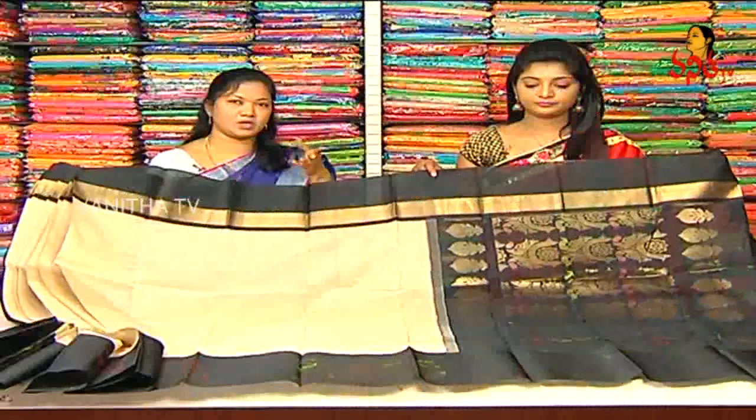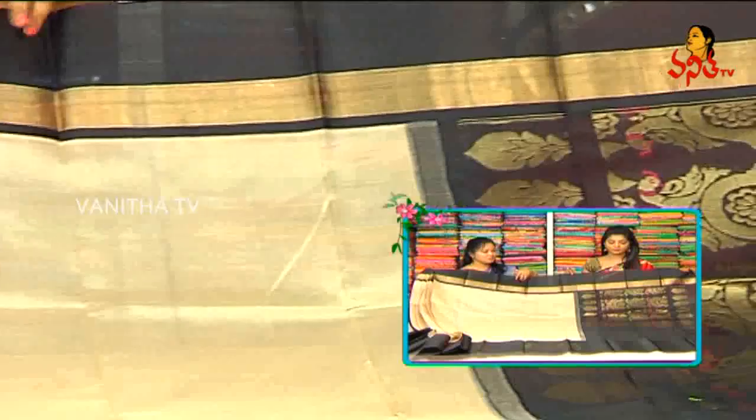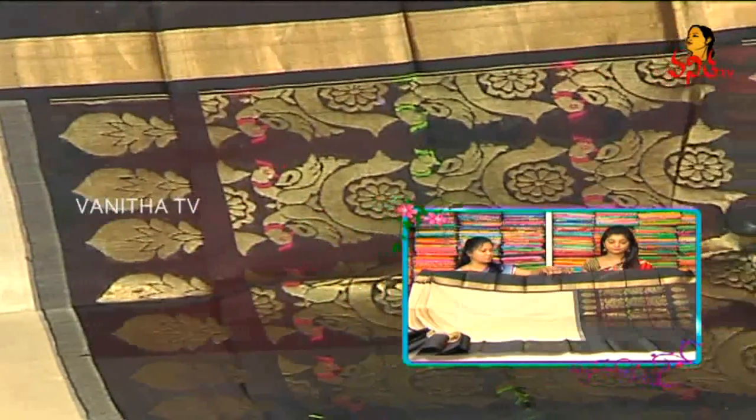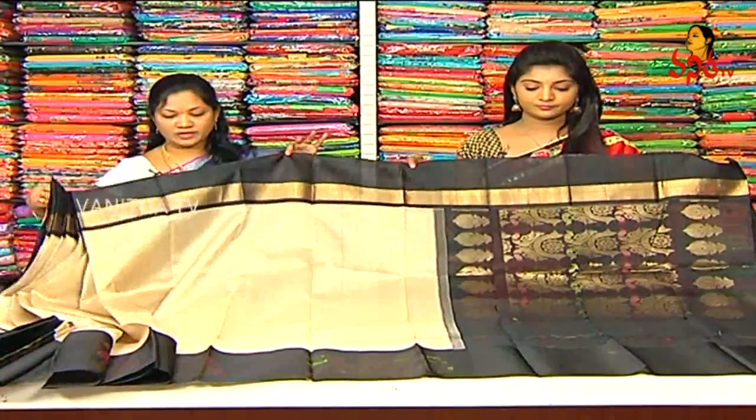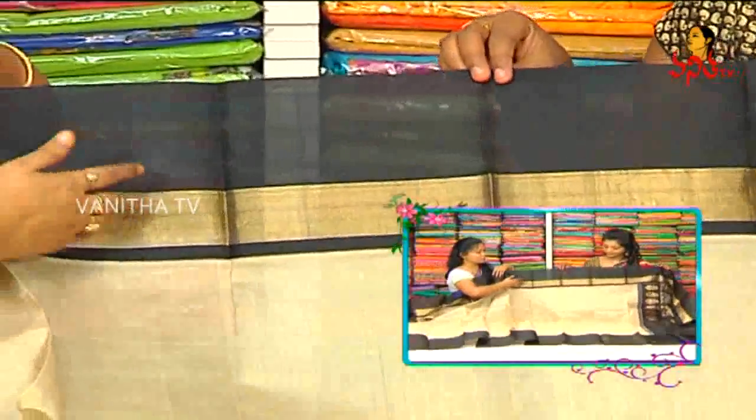We have a light and half white combination with dark combination and black combination. We have two peacocks design. We use a little border-wise with black and gold combinations.